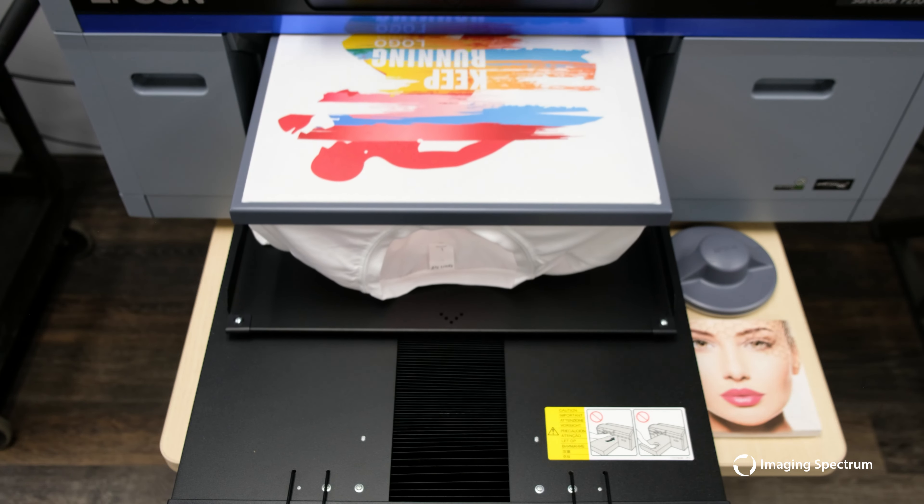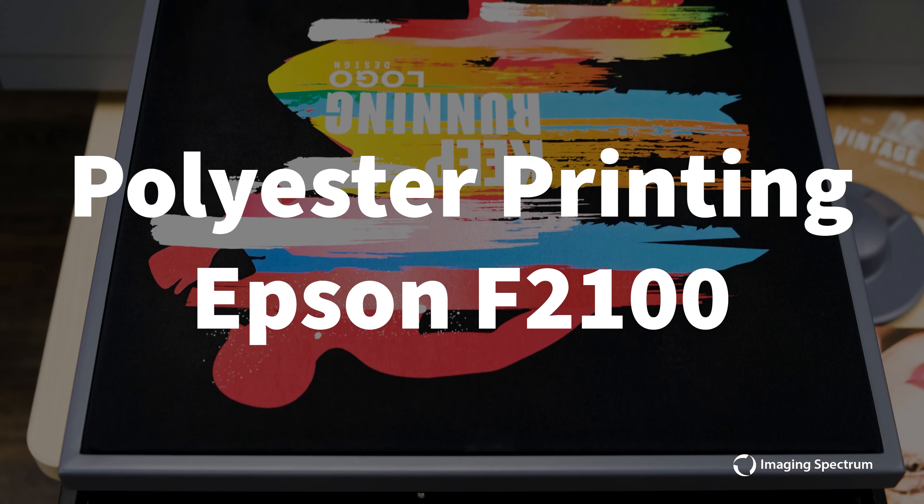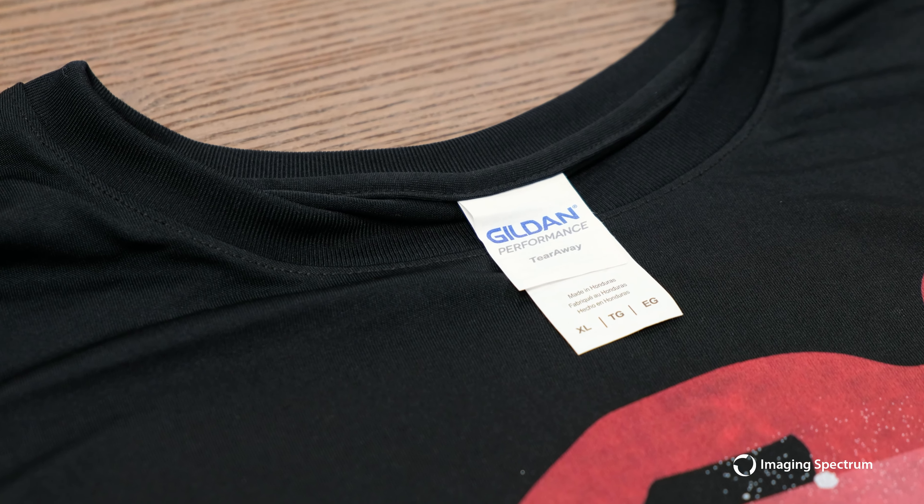Hey guys, Zach with Imaging Spectrum here, and today I want to show you how to get great results with polyester prints on the Epson F2100.